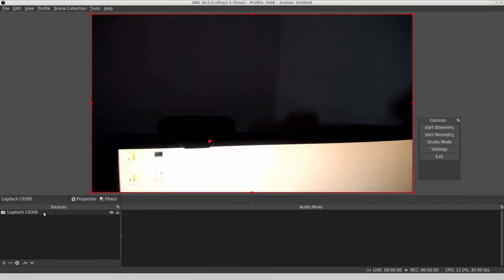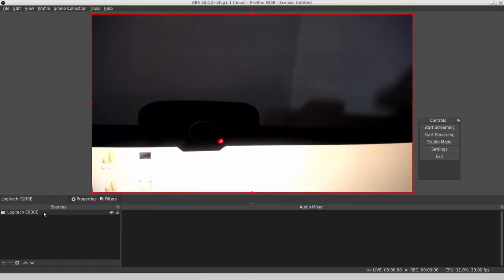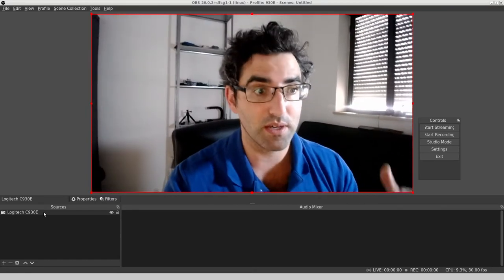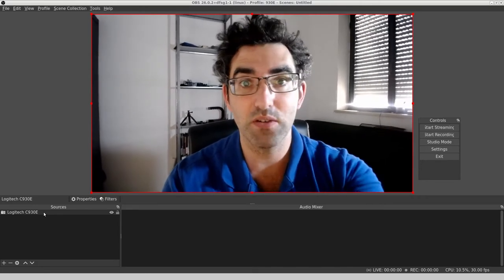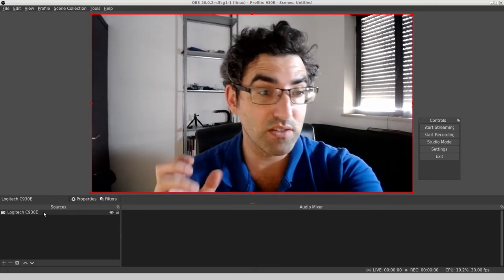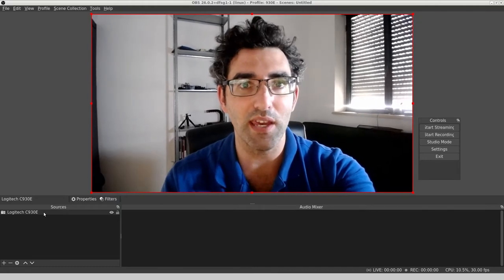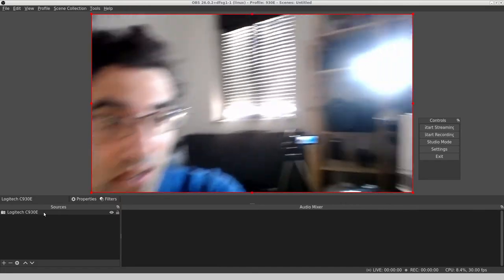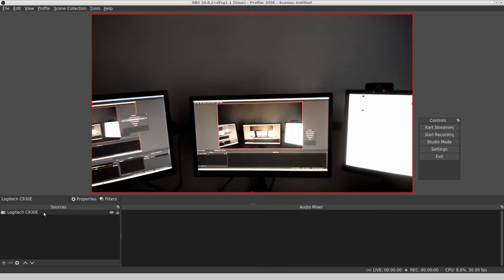This is an AliExpress webcam that's also supposed to be 1080p. I got this during COVID when you could not buy webcams — I was looking for the Logitech C930E and because I couldn't find it I ended up buying this supposedly 1080p AliExpress camera. It does not work that well; it's very finicky — if you pull it out in any way or just touch the wire it disconnects. So I'm going to leave it up on that screen and hope for the best.